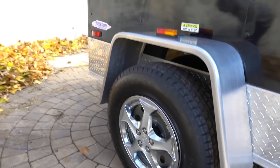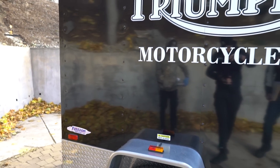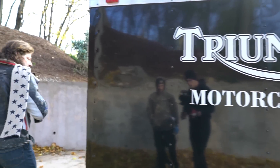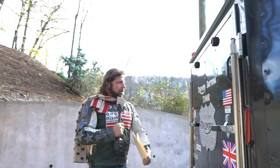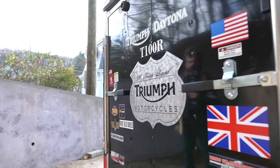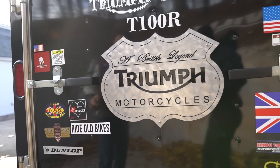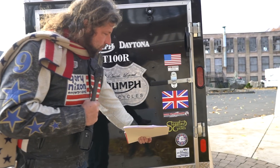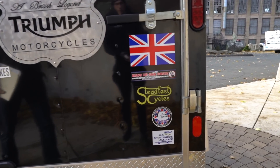There's a bunch of options the previous owner put on it, starting with the Triumph motorcycle graphics on the side. And then in the back, there's an aluminum CNC machined Triumph sign put on the back with the Triumph Daytona graphics. It's got the American flag, the British flag, and some really cool graphics on the back.